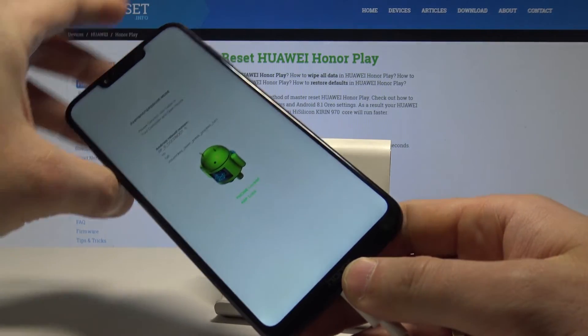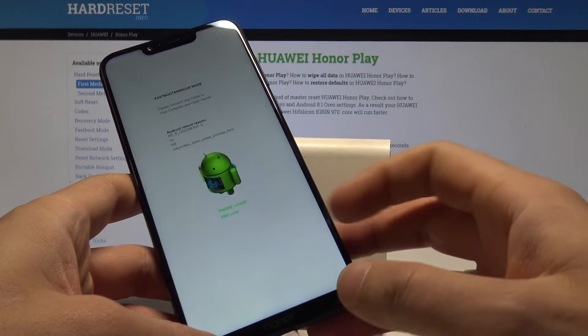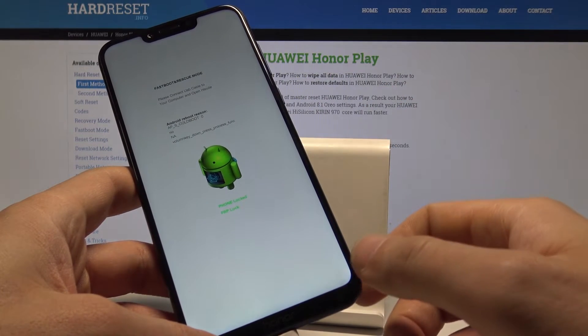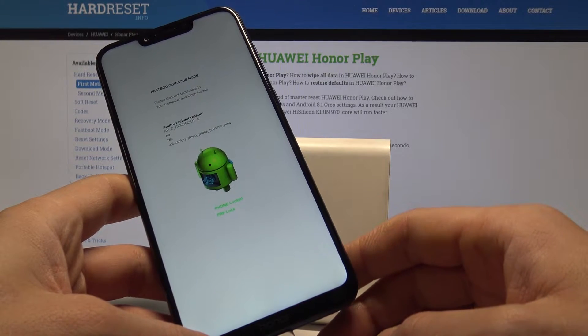Release the volume down button as soon as the fast boot and rescue mode screen pops up. Here you can see information such as the FRP lock status, details about the bootloader, and you can also navigate this fast boot and rescue mode.